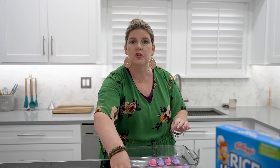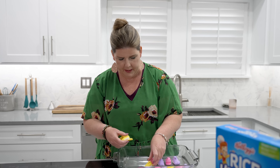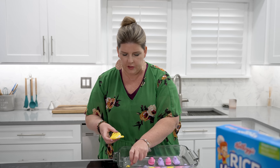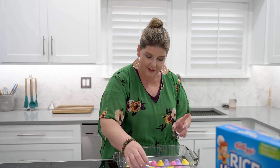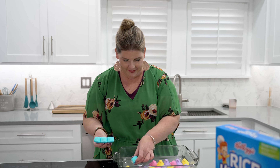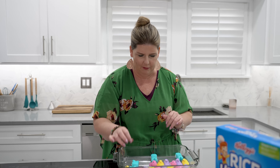Peeps are probably the most controversial candy of all time — like any holiday, like anything — Peeps is controversial. So let me know, are you a fan or not, because I don't feel like there's any in-between. It's like you either love them or hate them. We are personally not a Peeps fan, but for right now this is a marshmallow, so we're just thinking of it as a marshmallow dish with the Rice Krispies, so it works out fine.